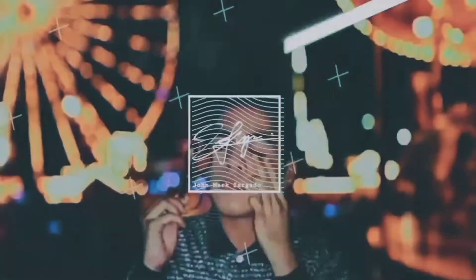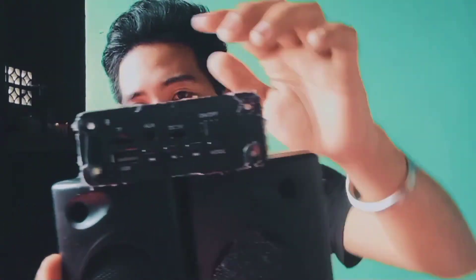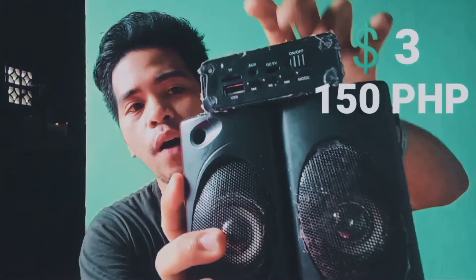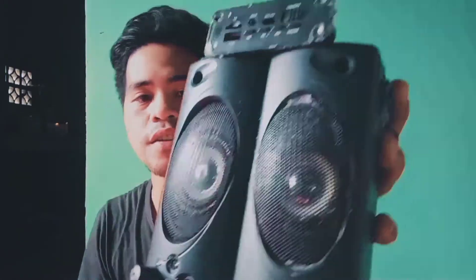Good morning everyone, this is John Mark Sargato and you're watching JM Sargato's vlog. This is the module speaker I bought from Shopee — it's three dollars, or 150 pesos here in the Philippines. This is a scrap PC speaker that I salvaged.